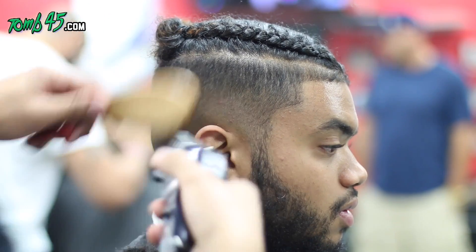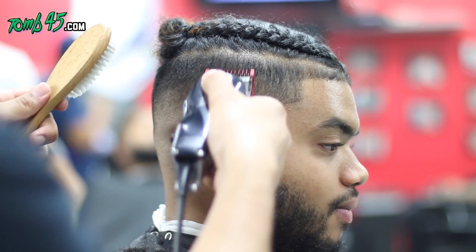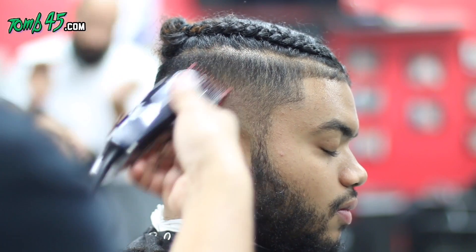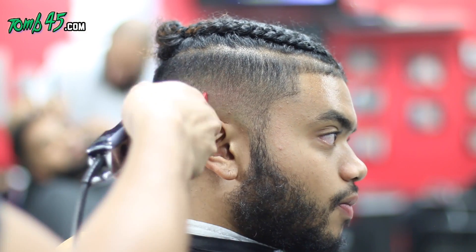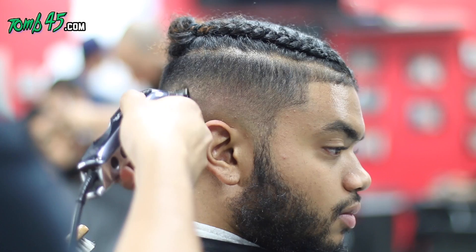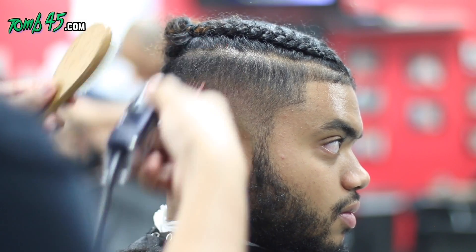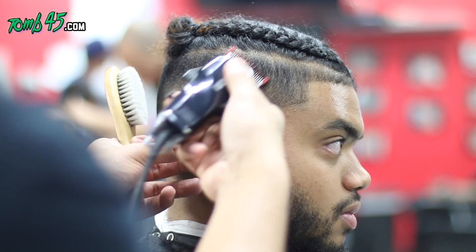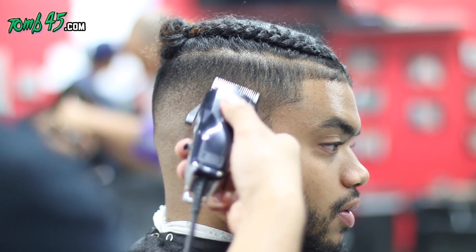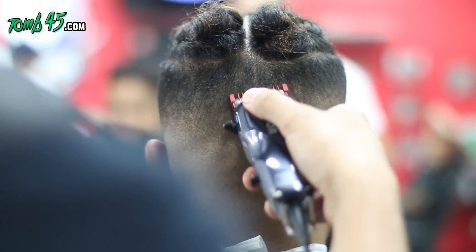We haven't used the half guard yet and you can see it's pretty blended without it. I'll probably go back and detail it with the half guard, but it's not necessary. There it is — it's pretty much blended, no half guard used. I was showing you guys the movement I use when cutting, using less pressure of the teeth on the head, using the heel of the blade or laying it flat. Now using the corners, kind of feathering, and it's blended — no half guard.